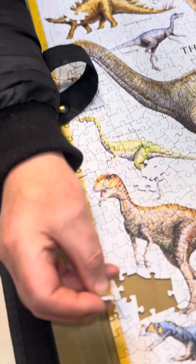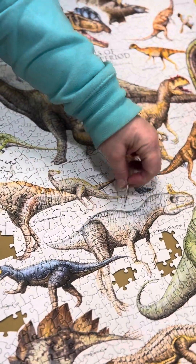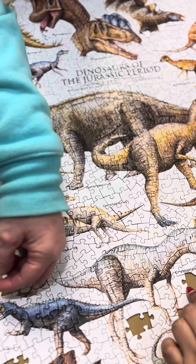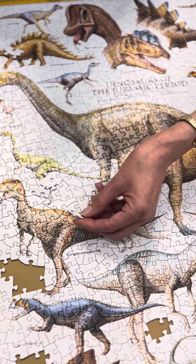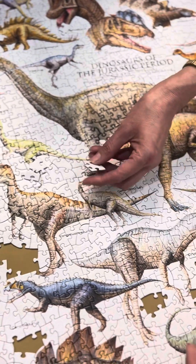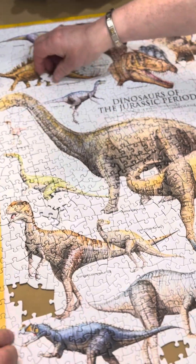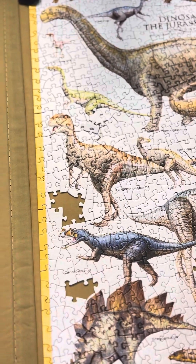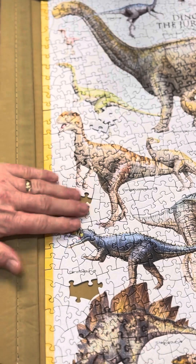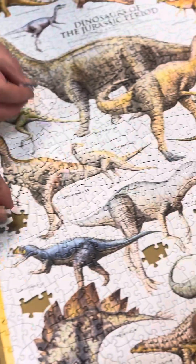Anything there? No. There's an unusual little piece there. Yeah, that's so firm up here. The claw. That's it. Nothing in there. That's all. It works.